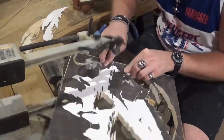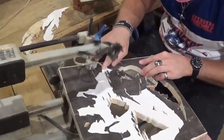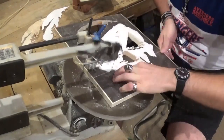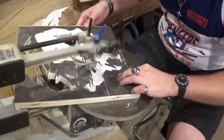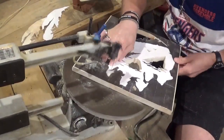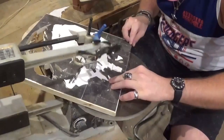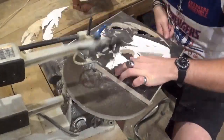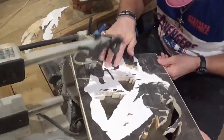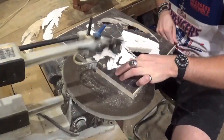Starting on the final internal cut, which is the biggest cut. Guys, if you do scroll sawing, always save your biggest internal cut for last so that there's more stability on the wood. Moving right along here, along the pirates at the bottom — just taking my time with it. All in all, I think it took me around maybe an hour, maybe an hour and twenty minutes to cut everything out.